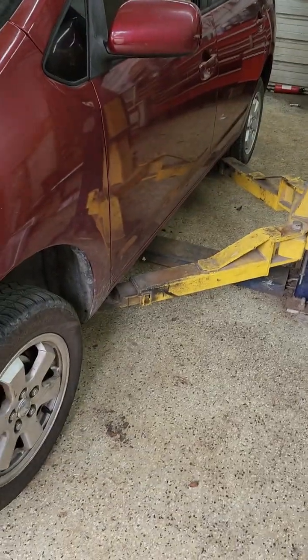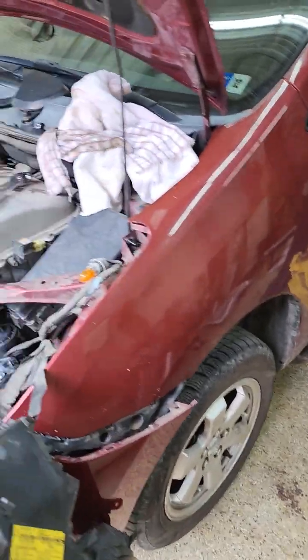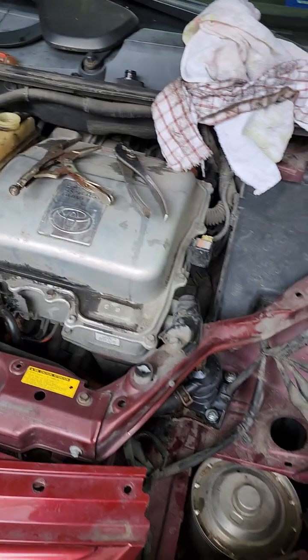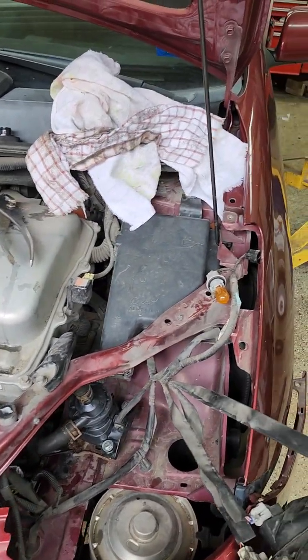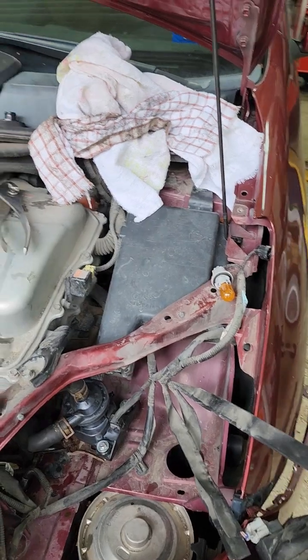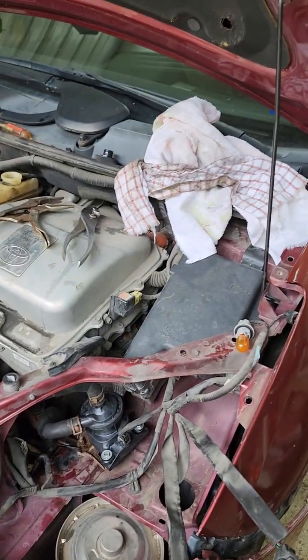Your hybrid cooling pump has failed and you got the red triangle code of death. In this video, I'm going to show you the basic pointers of how to replace that pump.